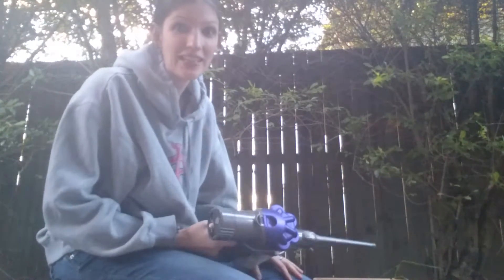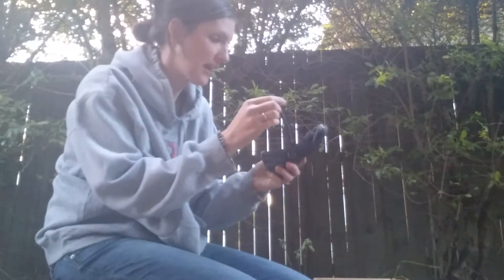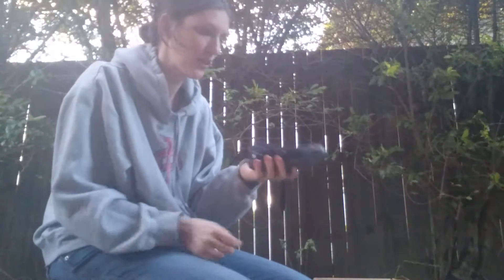Hi everyone, I just want to share one of my really quick and easy tips for cleaning smelly shoes. I have some smelly shoes — I'm not going to say whose they were — and they're particularly stinky.